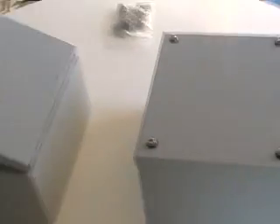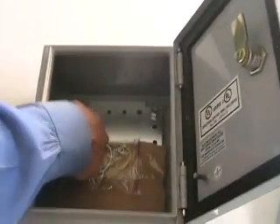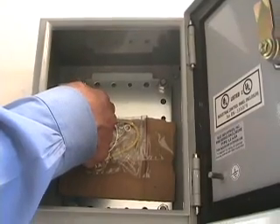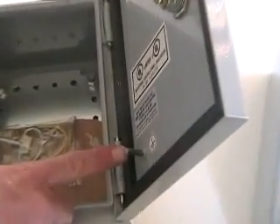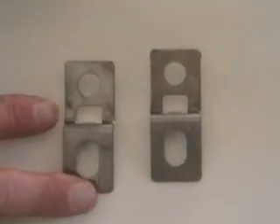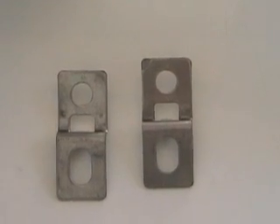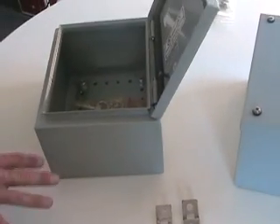Both use stainless steel hardware and come with a stainless steel panel for mounting equipment without damaging the internal components of the box. With grounding studs on the base or cover and external mounting brackets included for wall or panel mounting, this unit is ready to go right out of the box. All hardware is included.